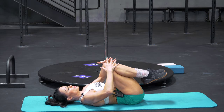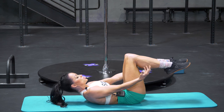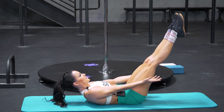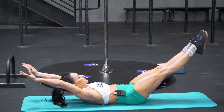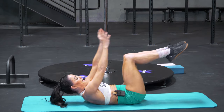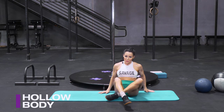Finally, after this, we're going to add the arms. Come back to where we were, shoulder blades up, extend your legs, and then bring your arms overhead. And release. And that is hollow body.